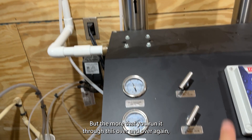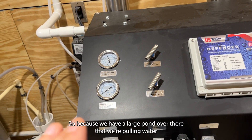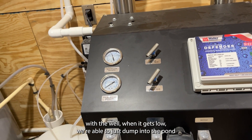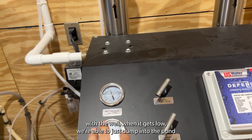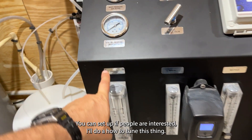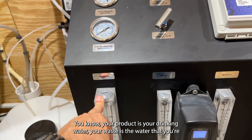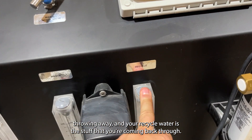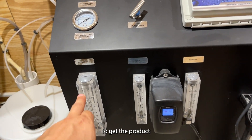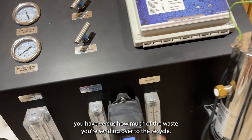The more you recycle that wastewater, the more you're going to load up your filters. Because we have a large pond over there that we're pulling water from in emergencies — and we keep it full with the well when it gets low — we're able to just dump waste into the pond without feeling like we're wasting it, since we're putting it into a reserve reservoir. If people are interested, I'll do a how-to on tuning this thing. Your product is your drinking water, your waste is what you're throwing away, and your recycled water is what comes back through. You have these two valves that you do a magic dance with to maximize product while managing how much waste versus recycle you're sending.